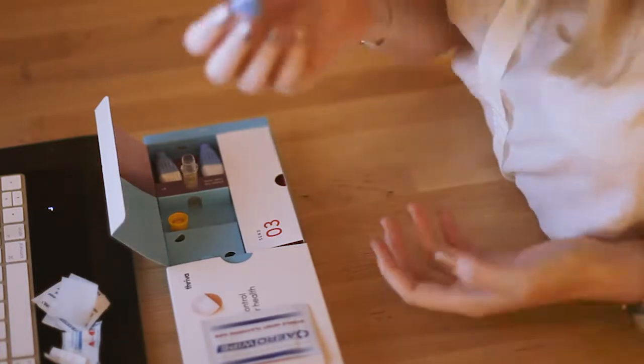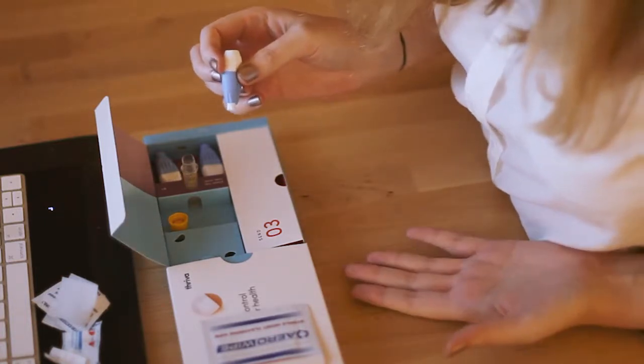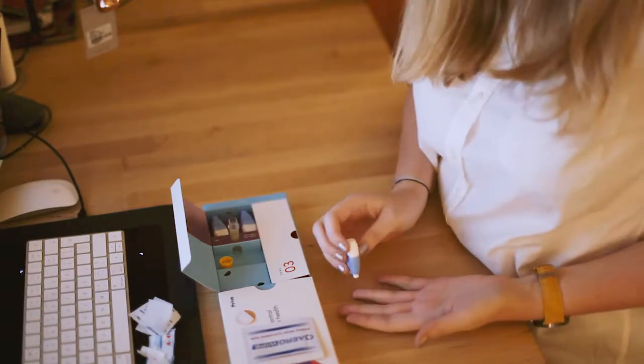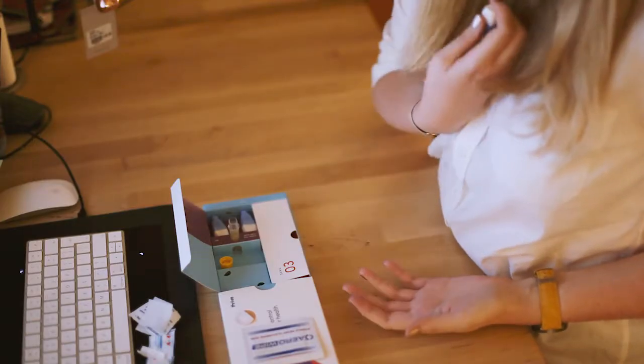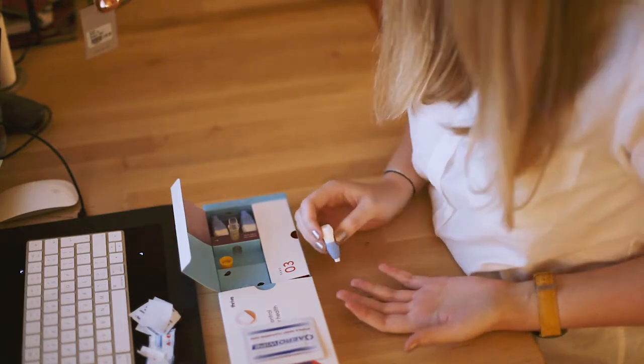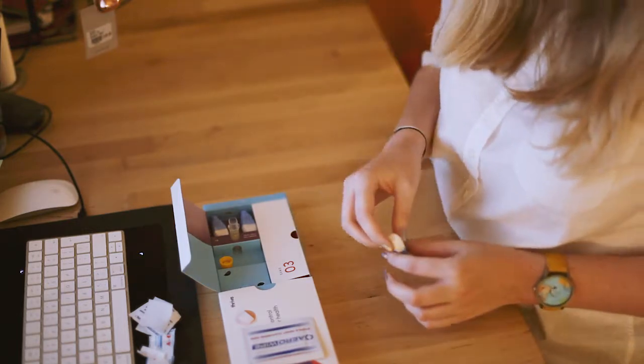So this is my lancet. I just need someone here to prick it and then I'll be fine. Even just holding it against there I'm getting — I don't want to do it. Which is ridiculous, it's not that bad.